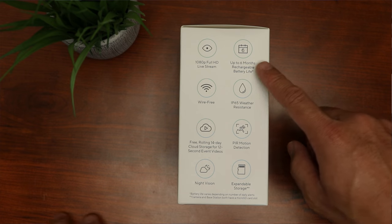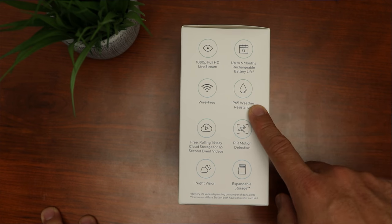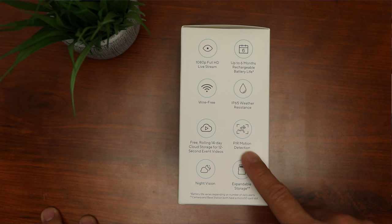It has night vision and you can get up to 6 months on a single charge with the rechargeable battery. It is IP65 weather-resistant and uses PIR — passive infrared — motion detection. It also has expandable storage: you can insert a microSD card into the camera, and the base station has an additional microSD card slot for backup storage.